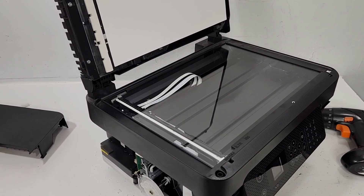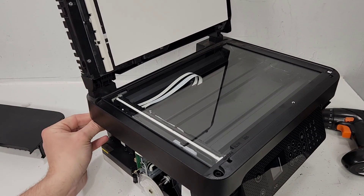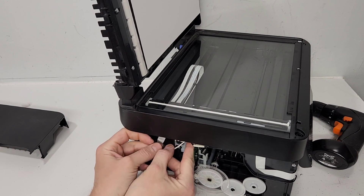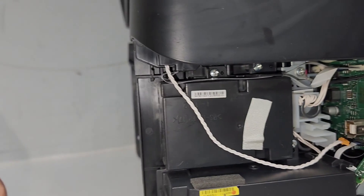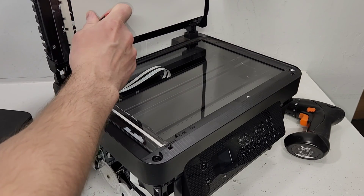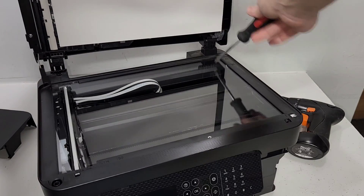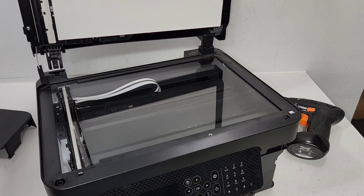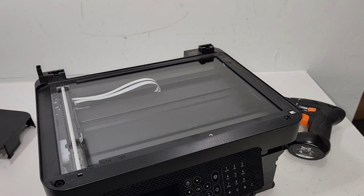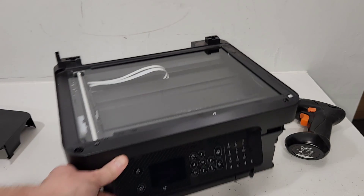To remove the top cover, we're going to need to disconnect this little wire right here — you can see it on this side, there's this white one — and disconnect it from the main board. Now we're just going to lift this, press in the tab there and release it. Same thing on this side: lift, press there and release it. Then just take out the core there without breaking it. So we've got the top cover off.